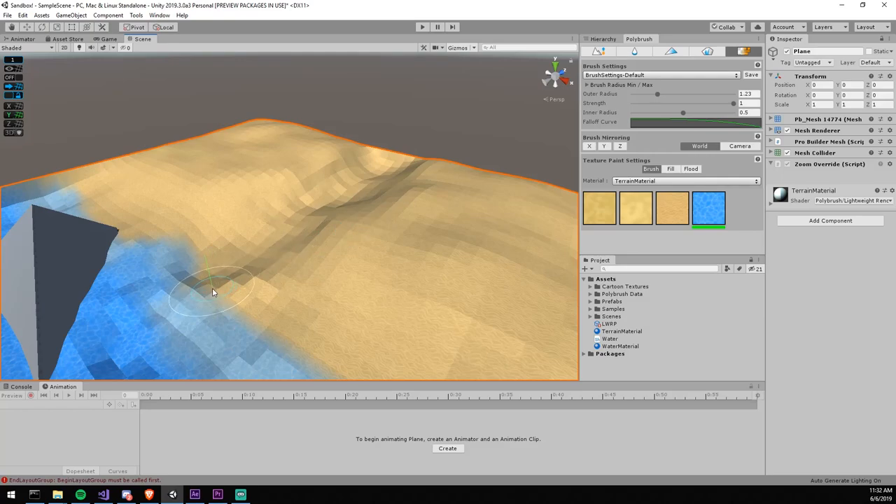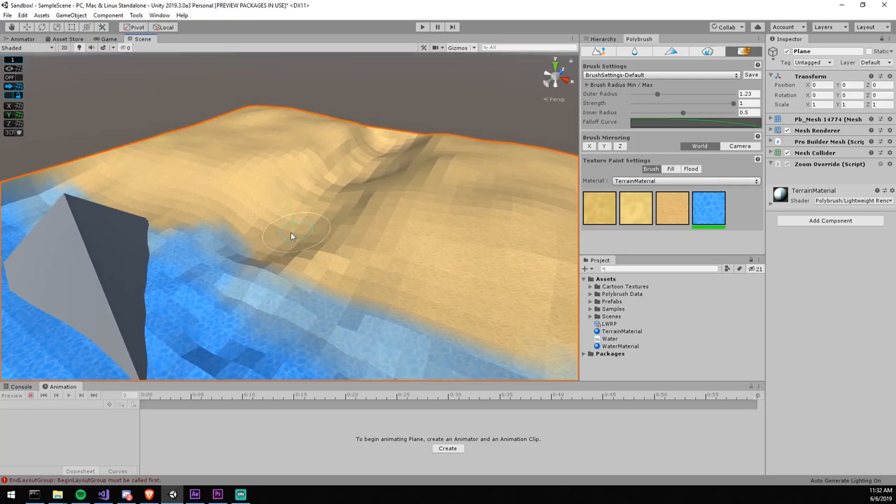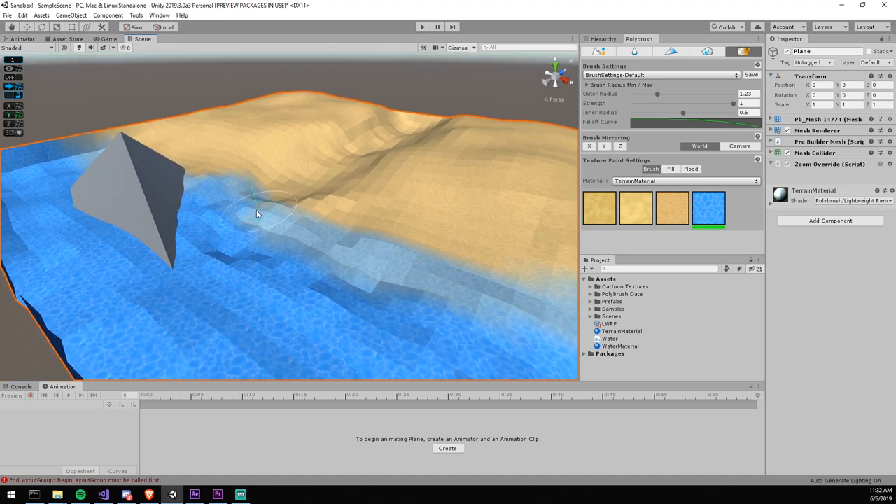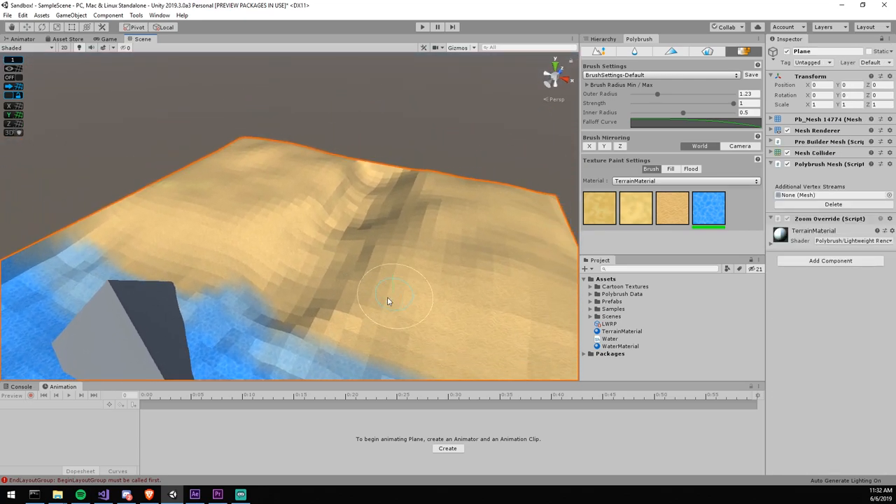Greetings everybody, welcome to another tutorial. Today we're going to have a look at the Polybrush package, which allowed me to create this small piece of terrain and paint on top of it without ever leaving Unity. I think this is quite cool simply because I don't want to have to install 3ds Max or Blender just to do some simple stuff for testing purposes.